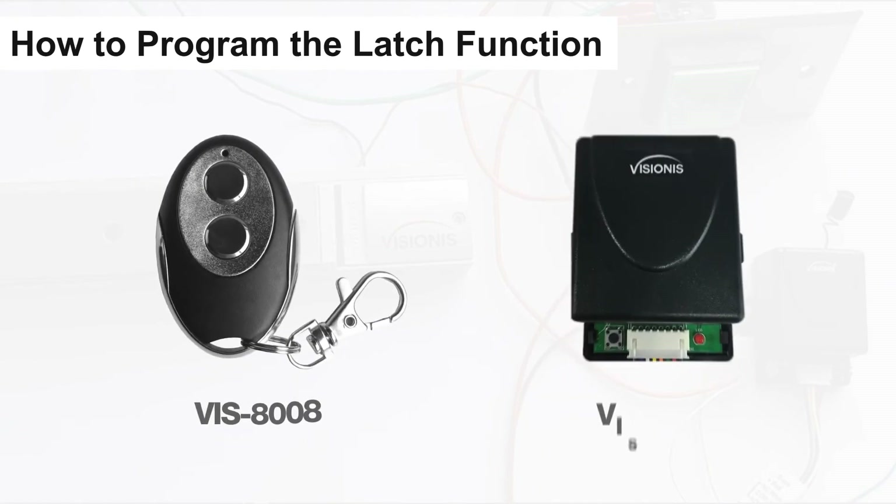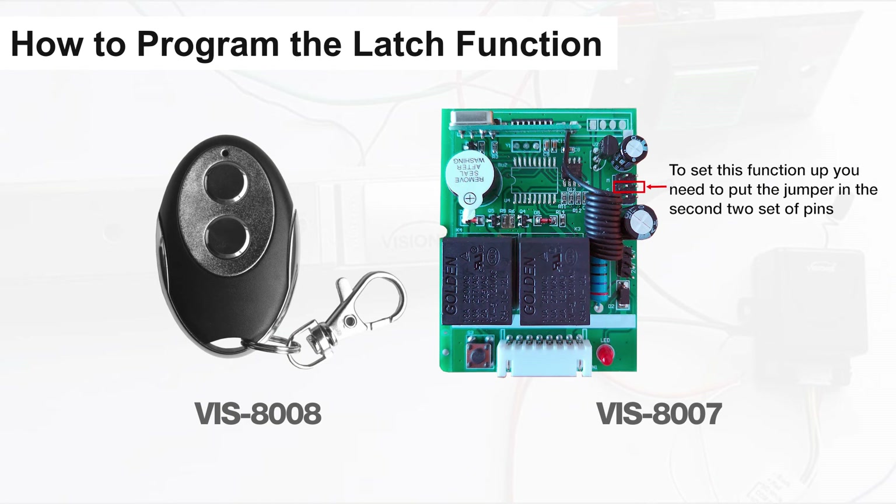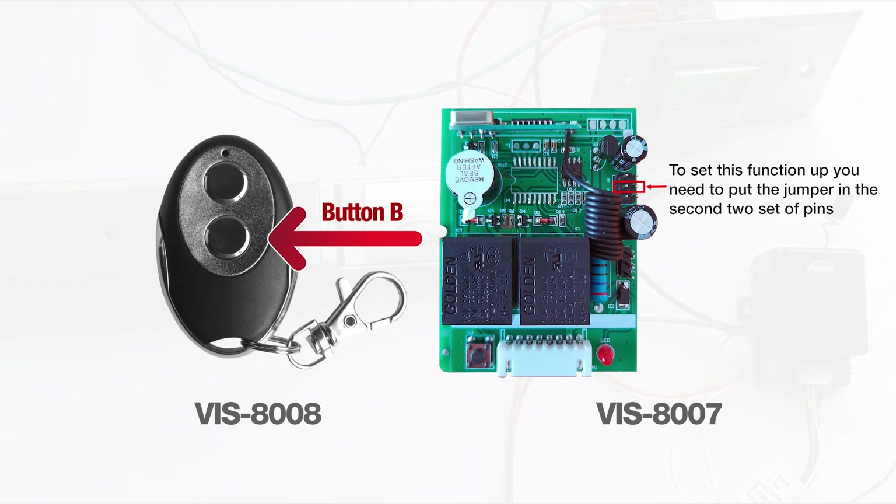The fourth function is the latched function. This function only works if you have a VIS8008 remote with two buttons and the VIS8007 wireless receiver. To set this function up, put the jumper in the second two set of pins. Press transmitter button A and receiver relay A is on; press transmitter button B and receiver relay A will stop working.